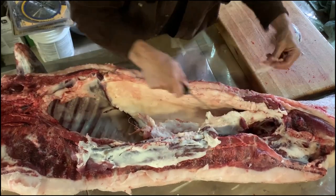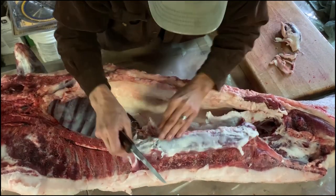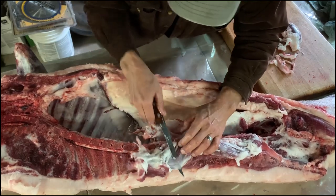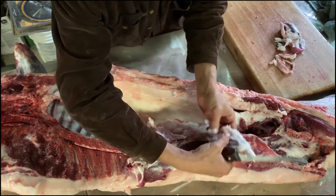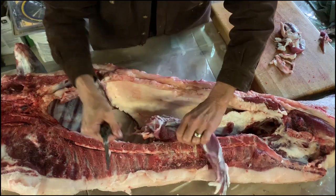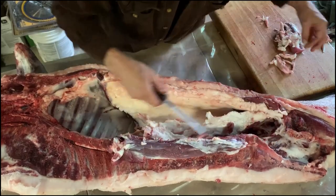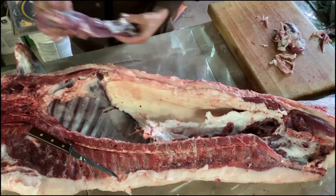We want to pull the little bits of fat that are with it off. There is silver skin up toward the head end, so we'll just trim out most of that. Then there's a chain along this side — you can just pull it free — and that will just go into our sausage grind. We can leave a little bit of this leaf lard if we want; it just makes it tastier. So that is your tenderloin of pork.